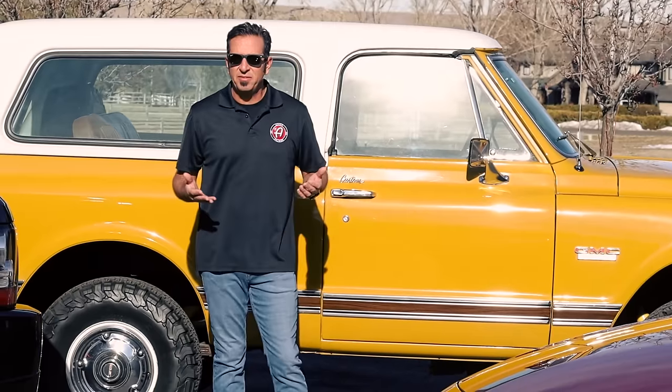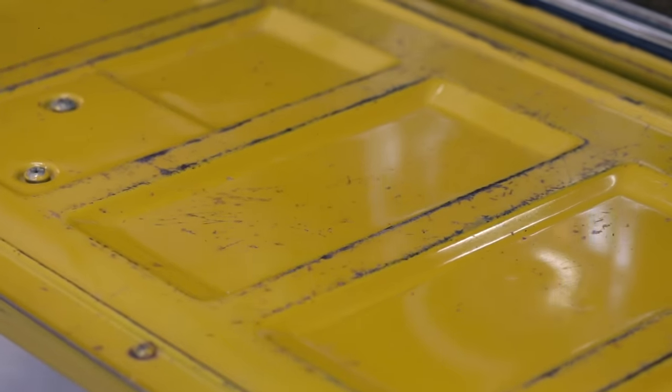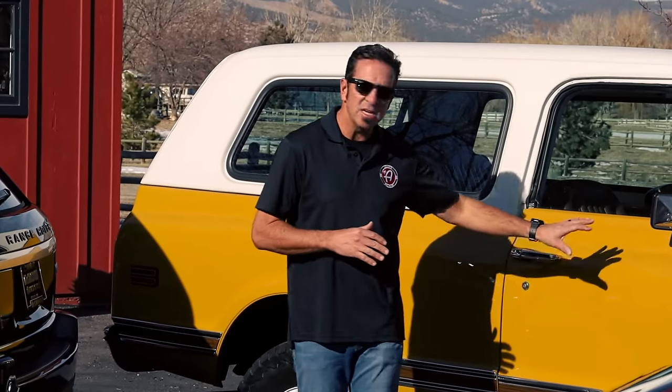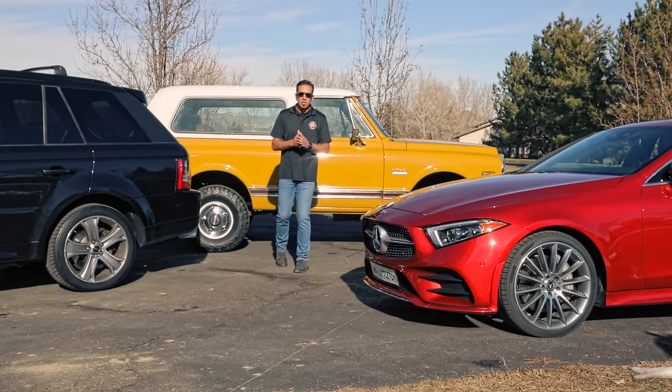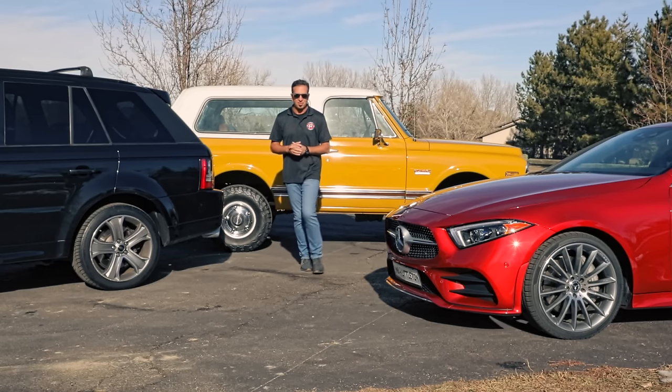Let's take a look at my '72 GMC Jimmy. It's only got 80,000 miles on it and has original paint, but it's almost 50 years old, so you're going to want to use some love to keep that paint looking great. However, the process will be very different on an old single-stage finish than on these newer vehicles. I'm going to go through the processes depending on the vehicle to achieve perfection no matter what you're driving.